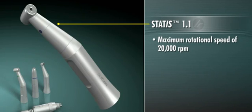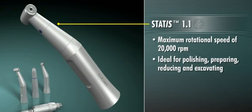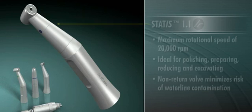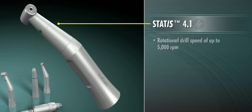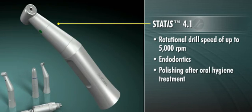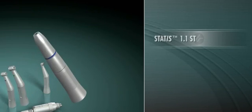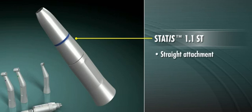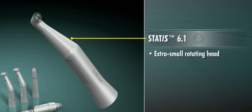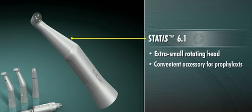The STATUS one-to-one attachment offers a maximum rotational speed of 20,000 RPM, making it ideal for polishing, preparing, reducing, and excavating, and includes a non-return valve to minimize risk of waterline contamination. The STATUS four-to-one attachment offers a rotational drill speed of up to 5,000 RPM and can be used for endodontics as well as polishing of the tooth surface after oral hygiene. The STATUS one-to-one ST is a straight attachment specifically designed for chair-side trimming and other extra-oral procedures. And the STATUS six-to-one, with its extra-small rotating head, makes a convenient accessory for prophylaxis.